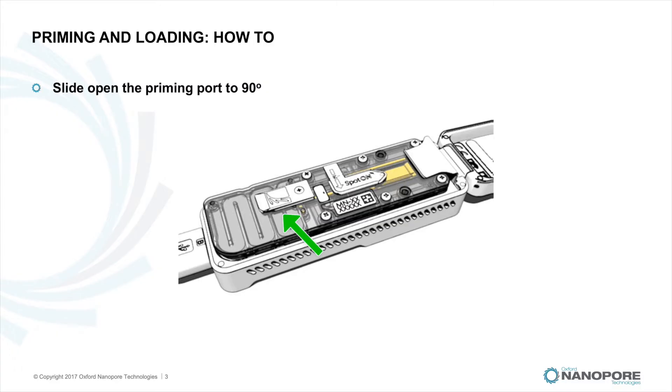Slide open the priming port cover to reveal the priming port by turning the cover 90 degrees clockwise until you hit a bit of resistance. This ensures the valves are fully opened. Do not try and turn it more than 90 degrees as this could damage the port and valves.